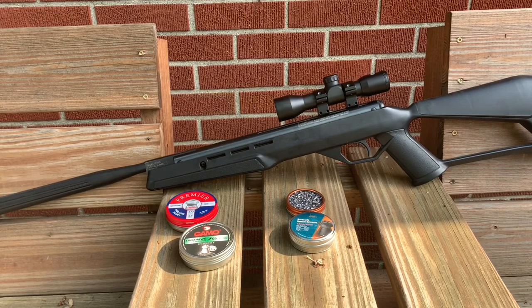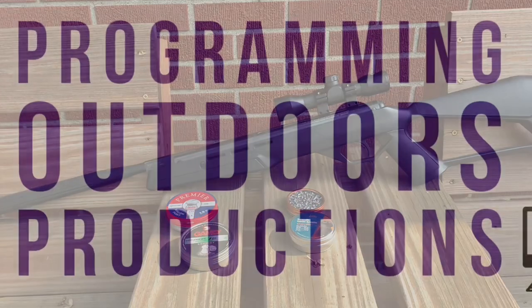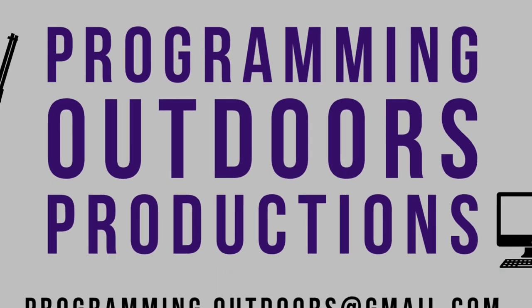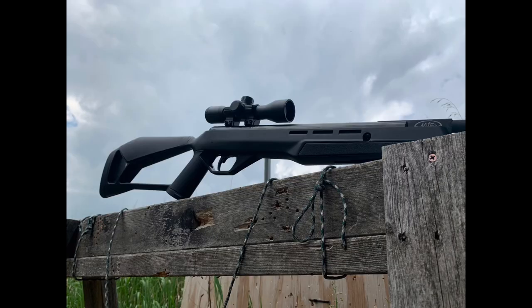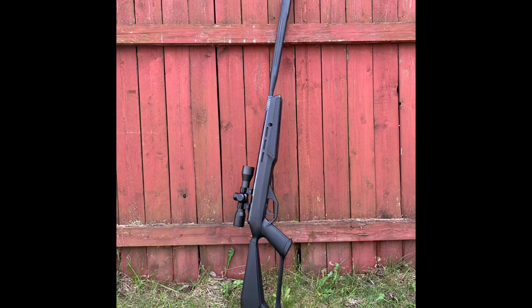This is a review on the Crosman Fire Nitro Piston air rifle. In this review we're going to talk about the stock, the trigger, the scope that the gun comes with, and the accuracy with the four different kinds of pellets that I tested.